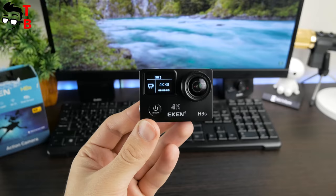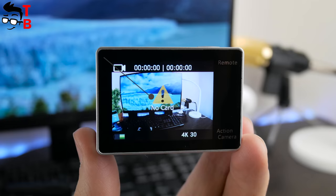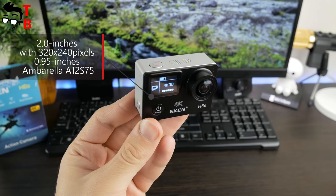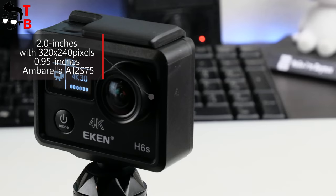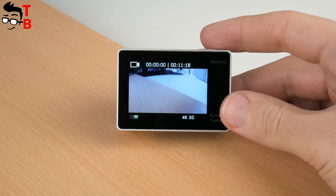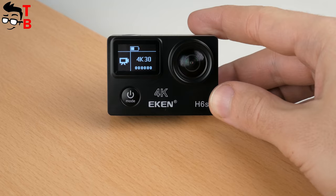I want to start the specifications with the display. Aiken H6S comes with two screens: the main one has a diagonal of 2 inches and a resolution of 320x240 pixels. The status screen on the front panel has a 0.95-inch diagonal. The action camera is powered by an Ambarella A12 S75. The image sensor from Panasonic has 14MP native image resolution. The camera is able to record video in 4K at 25fps, 2.7K at 30fps, and 1080p at 60 or 30fps — it sounds pretty good!